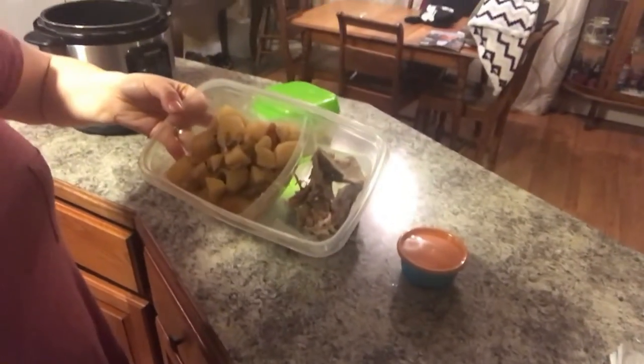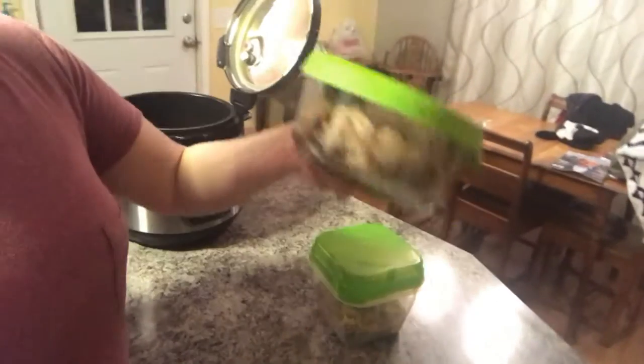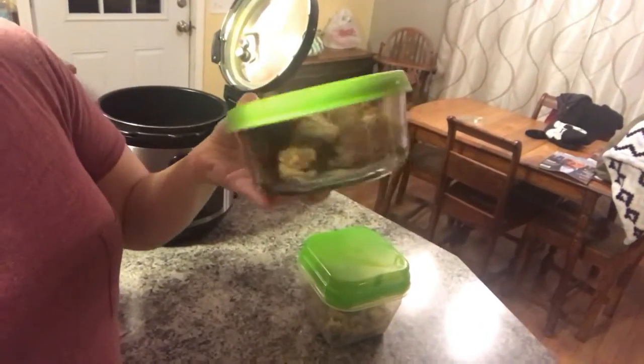We finished supper, and now I want to show you what I'm doing with the rest of it. I'm taking some to work tomorrow — it's mostly potatoes since my husband doesn't eat leftovers. Then I have some set aside for stew on Tuesday.